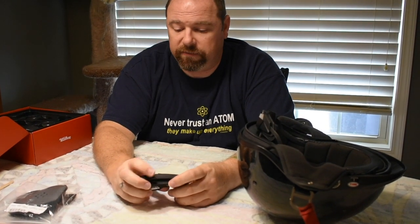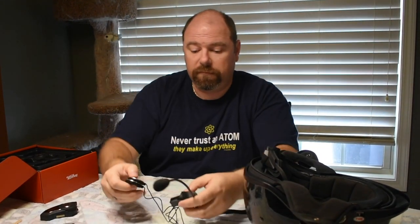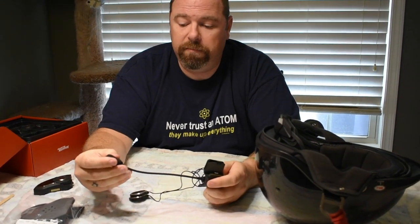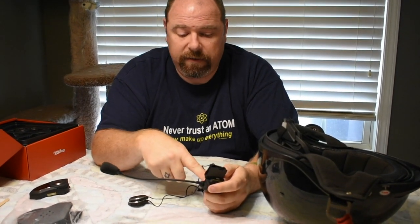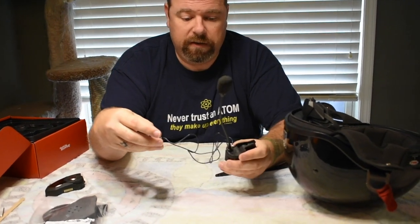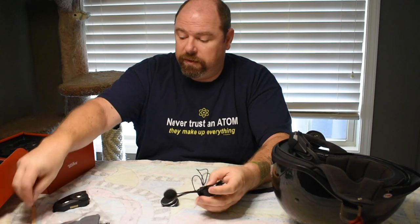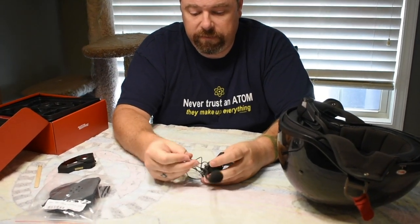It's small, lightweight, and fully rechargeable with very long battery life. Moving on to installing — you will have to install the micro boom microphone, there are instructions for that online, and you'll have to pull the plate off to do that. I've already done that so we're going to get started with the install.